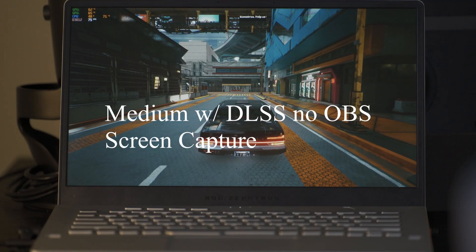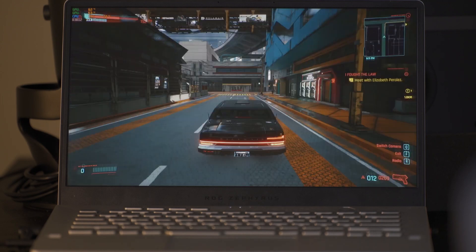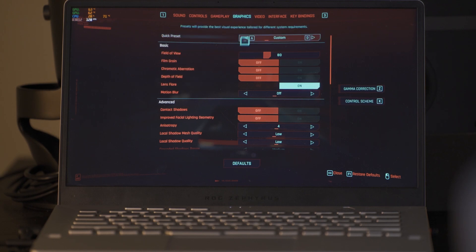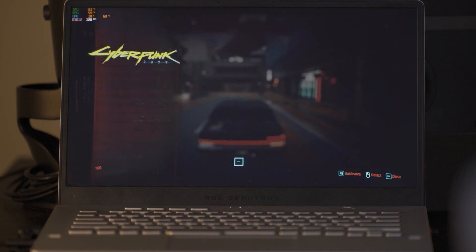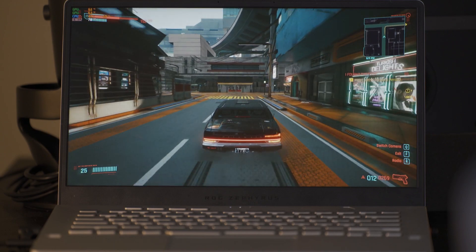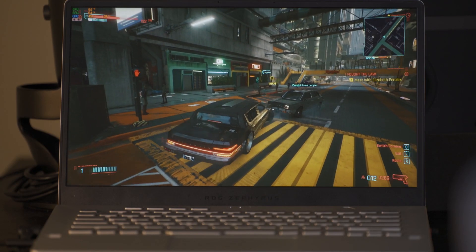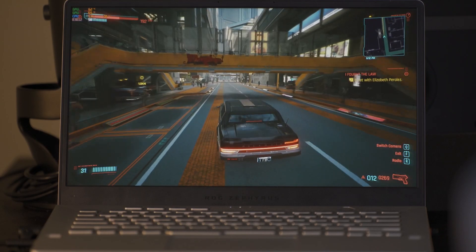This is a test with medium settings and DLSS quality with OBS off, recording the screen with a camera. As you can see in the video, this is actually what I would consider a more ideal frame rate, where it's keeping it between 50 and 60. This game is really demanding — one of the harder games to run. From what I've found, the ideal settings are medium with DLSS at quality, and it looks good on the laptop screen and runs pretty well.